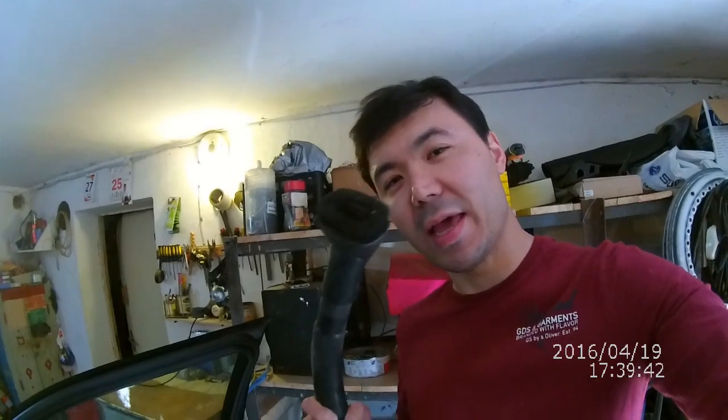Maybe you can learn something from this video. Or if you have any interesting feedback, please leave any comments so I can learn something from you, regarding the washing of the interior. So after I removed the carpets, what I do next is I air vacuum the carpets.